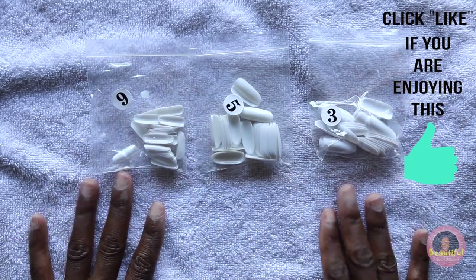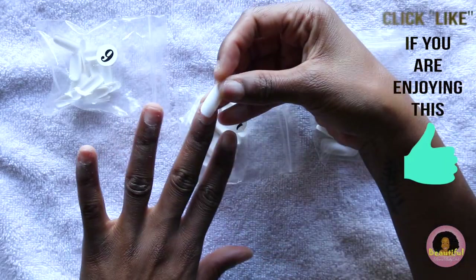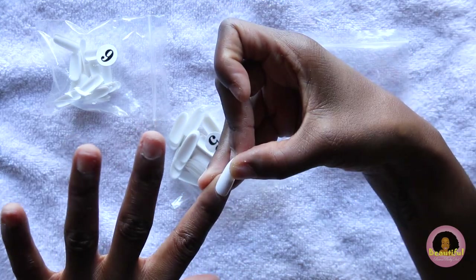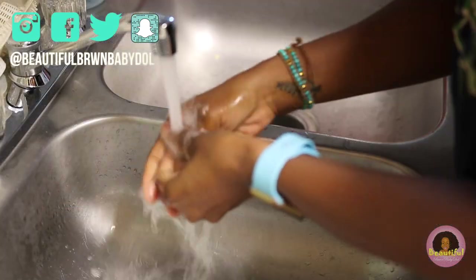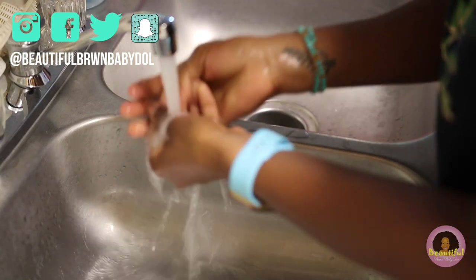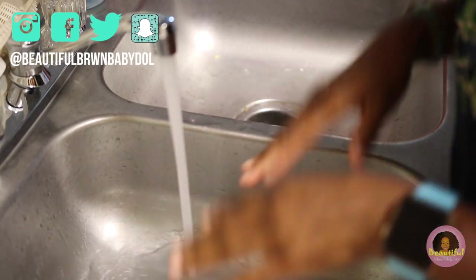Now it's time to figure out your nail sizes and go ahead and size your fingernails up. I like to make sure that my nails are already aligned and ready before I begin the application process, so I'm not digging in bags with these long nails. Before you begin the application process, I recommend making sure that your hands have been cleaned thoroughly and left dry. Don't put lotion or oil on them so that the nails stick perfectly.